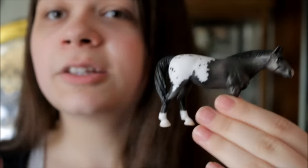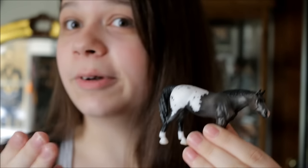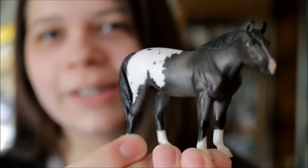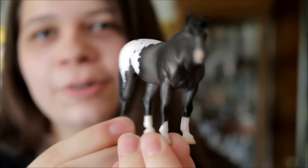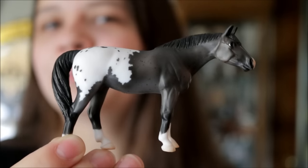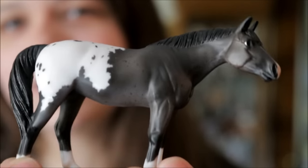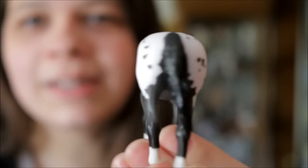So I'm just going to do these all in the order which we were given the models or bought or whatever. Friday, we signed in and we got the free stablemate Belvedere, who is a cute little blue bone appy on the G4 para dressage mold. It's not my favorite mold, so this guy is actually already going to a new home, but he hasn't been shipped out yet, so I figured we'll just include him in there anyway. But very cute, very well done.